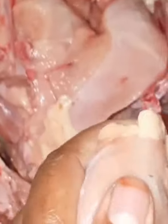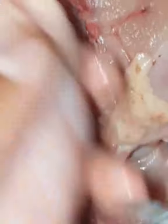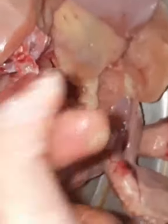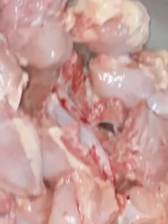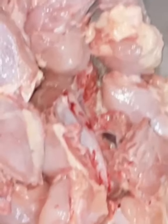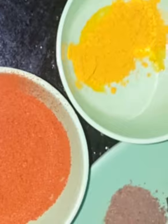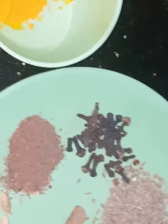We have a broiler chicken and we are going to put it in the pot. I am going to add a little bit of this, and I am going to add a red color of the onion and yellow color.